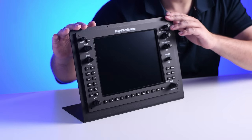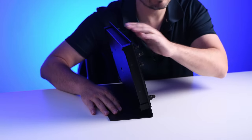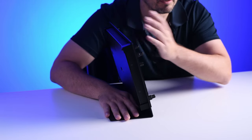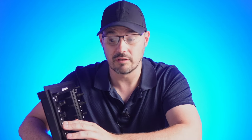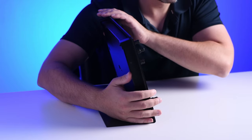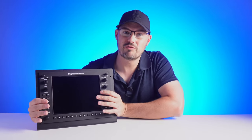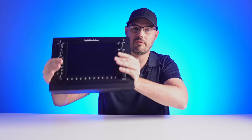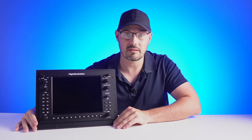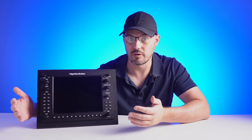You'll notice I'm using the stand here, which is not included with the unit. It's a pretty solid piece of metal, but it does flex a little bit around the top of the unit when you're pressing any of the buttons on the top of the G1000 — but that's a bit of a nitpick. The stand also has pre-drilled holes on the bottom to fit the likes of your Honeycomb yoke or throttle, or you can mount it straight to a desk. Once you get it out of the box and hooked up, you have to install the software.